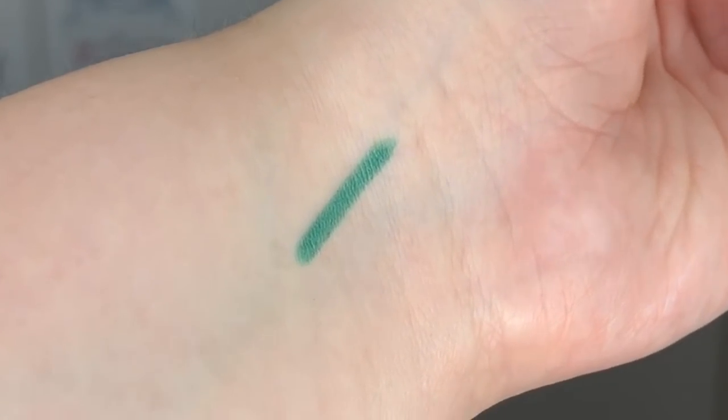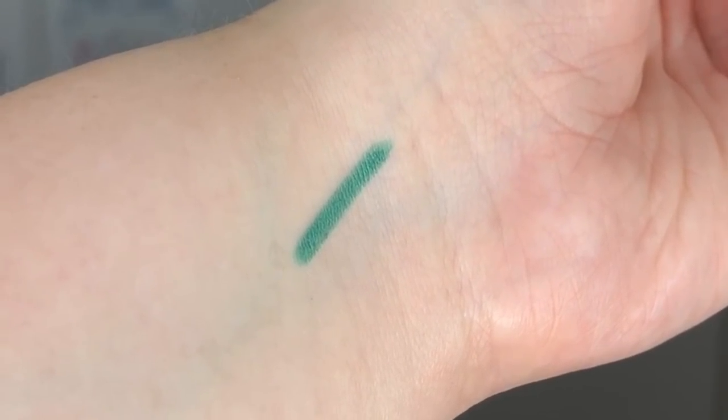I'm going to start off with an eyeliner — this is the Chanel Stylo Yeux number 938 Marie Chiaro, which came out in the spring collection two years ago. Any green or turquoise teal liner would be fine for this look. I'm really going to rely on inspiration from Chanel — a lot of what Lucia Pica is doing is layering: liner with shadow, with different shadows layered over top. So I'm going to do a lot of layering, mixing and matching different palettes from different collections.